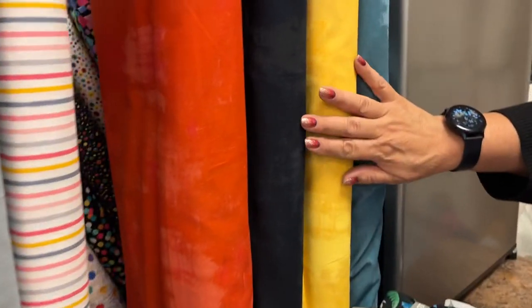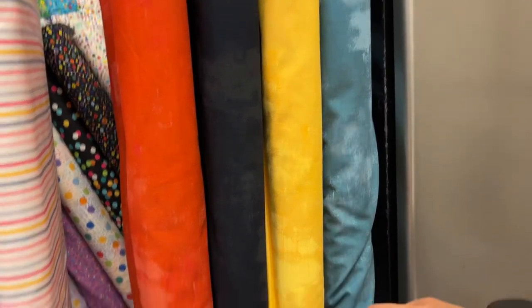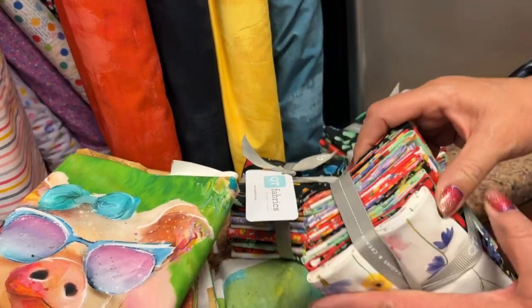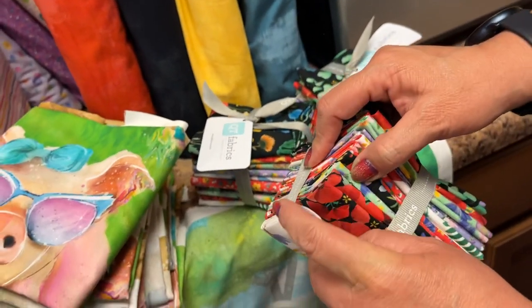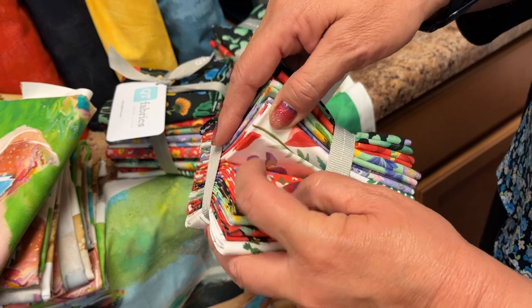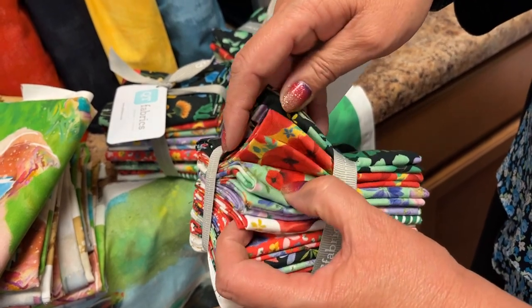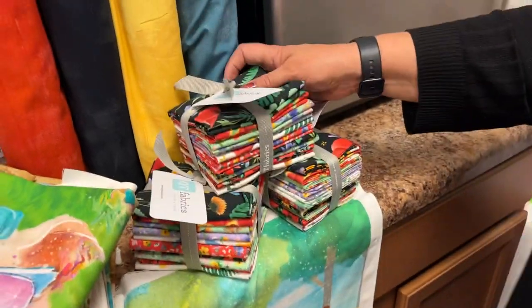We have some new colors of grunge, and these little fat quarter bundles from QT — all different color florals. Very springy, and we need that right now.